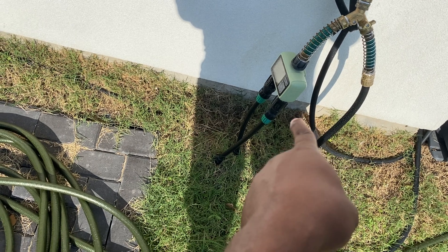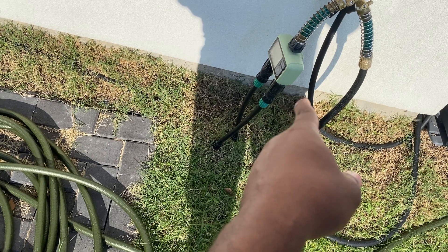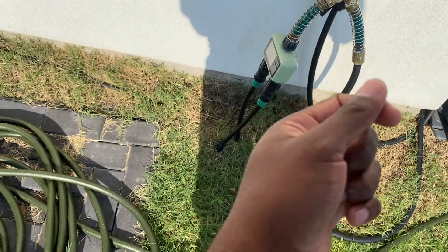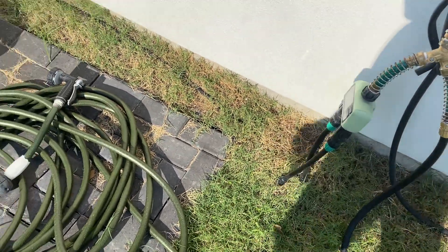I also have a pressure limiter for the drip irrigation. So there are two things: one to stop the backflow, and another one for the pressure.